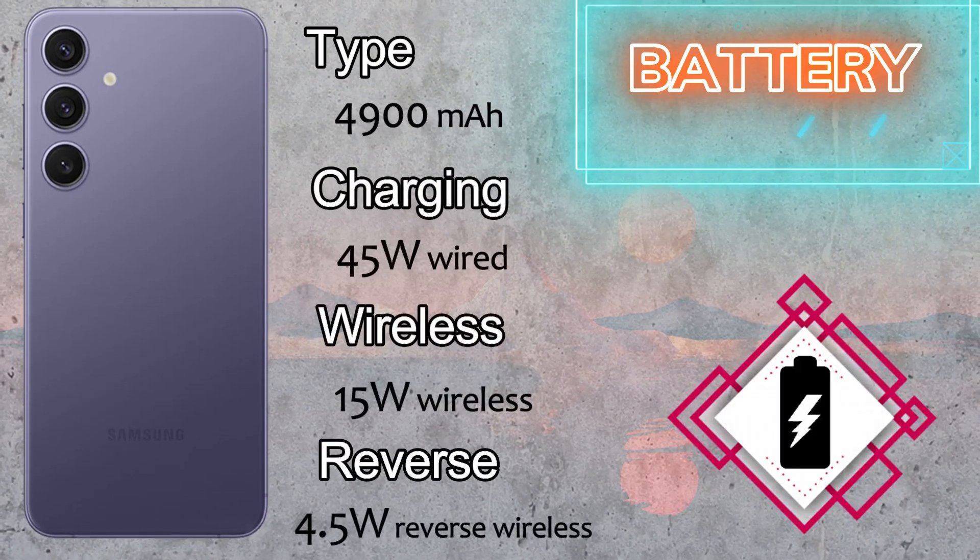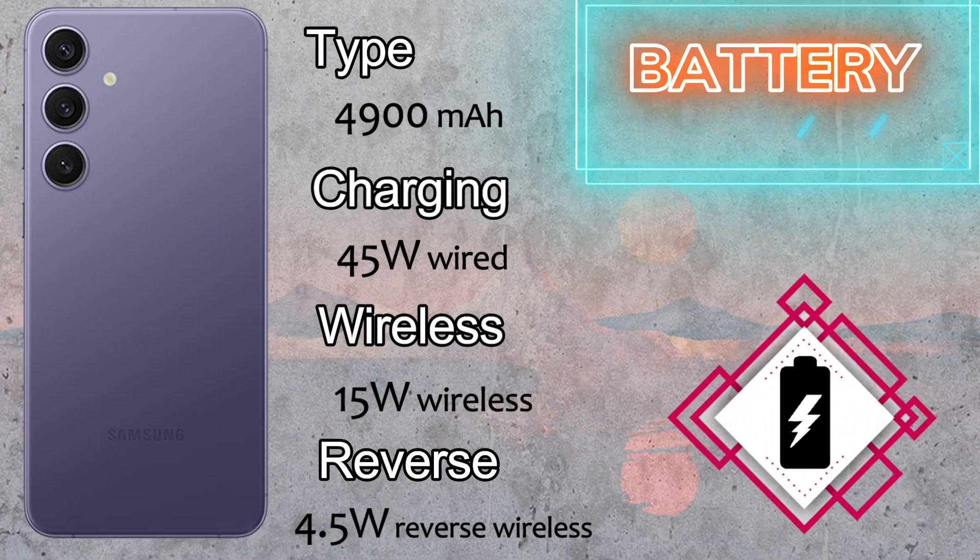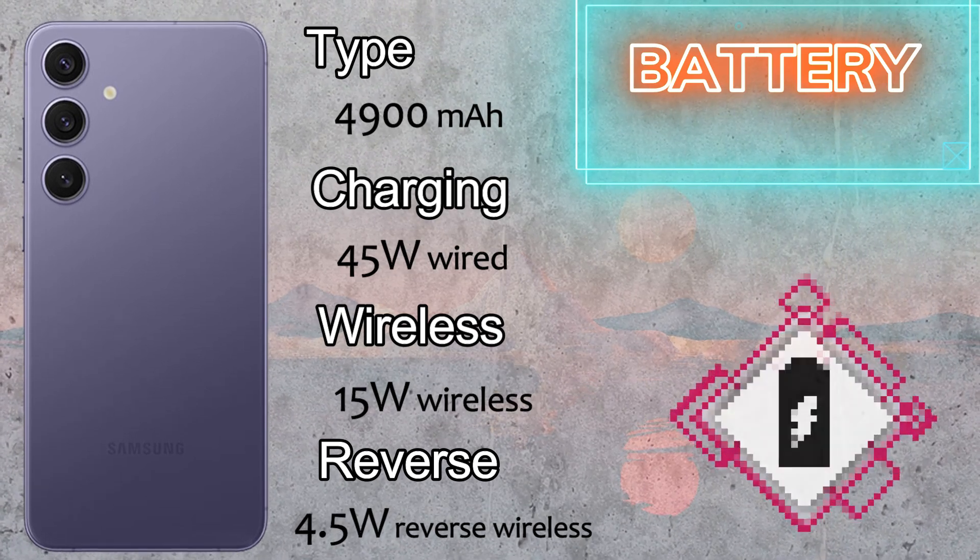The battery is a 4900mAh battery with 45-watt fast wired charging, 15-watt wireless charging, and 4.5-watt reverse wireless charging.